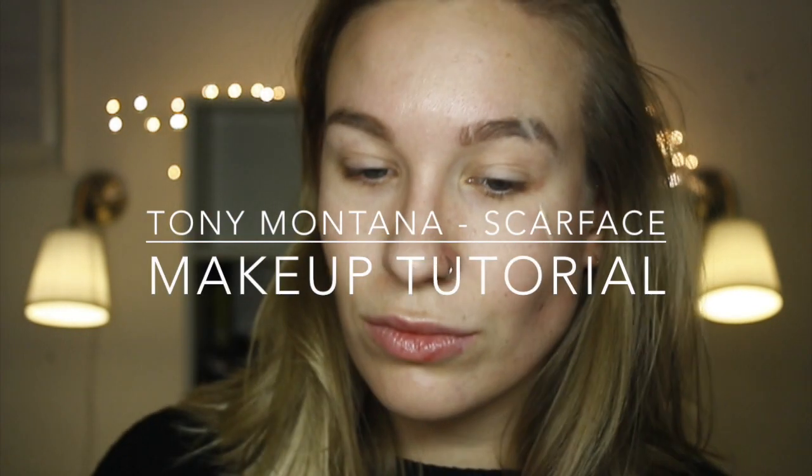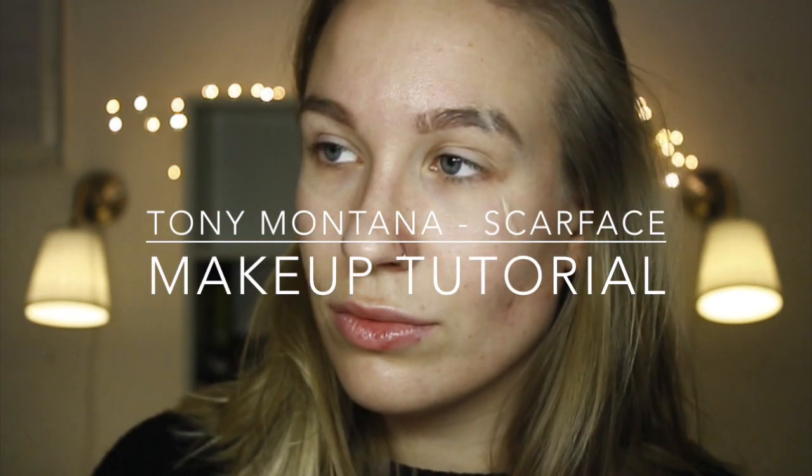Hello everyone! This next tutorial covers the scars of Tony Montana from the movie Scarface. It was requested by Omega BCN here on YouTube. So if you want to know how to recreate this, then please keep on watching.